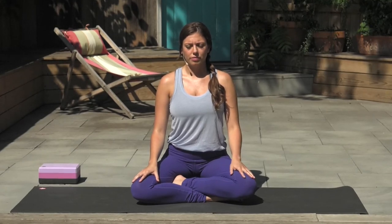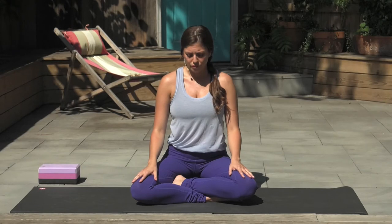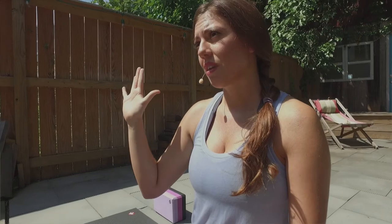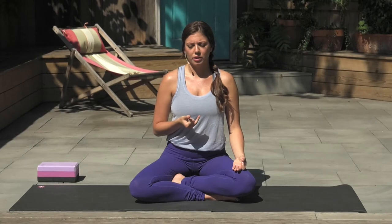Breathing in and out of the nose. Then gently open your eyes and set up for our pranayama practice. Your left palm faces up on your thigh, connecting your first finger and thumb — this is called dhyana mudra. Your right hand brings the first two fingers together at the base of the thumb — this is called Vishnu mudra. We'll alternate the breath using the right thumb for the right nostril and the right ring finger for the left nostril. Close your eyes again, shoulders roll down your back, and take a slow full breath in through the nose.